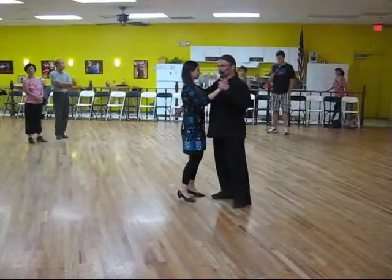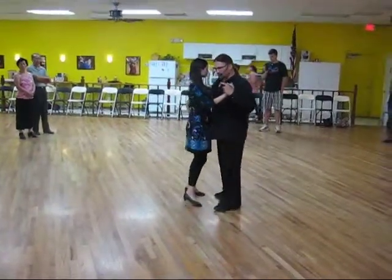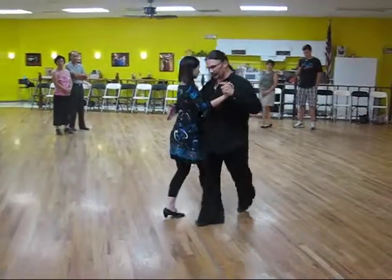So what we have, we're just going to basically take the girl to steps 2, 3, 4, and 5 of the basic.